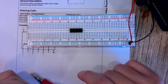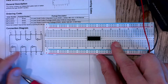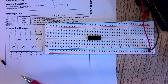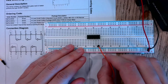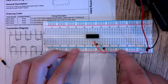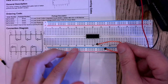Looking at our pinout diagram, we want to connect pin 7 to ground first. I'm going to grab a jumper wire, plug it in along the line that lines up with pin 7, and put the other end somewhere along the blue line connected to the negative side of my source. Now my chip is grounded.